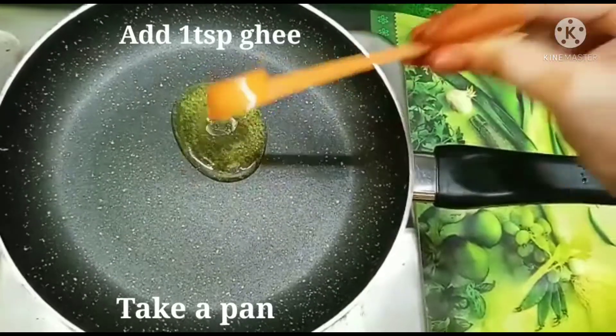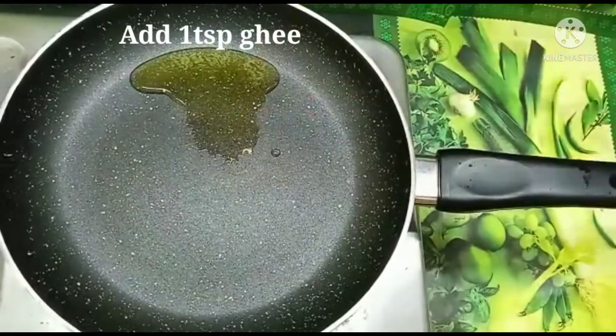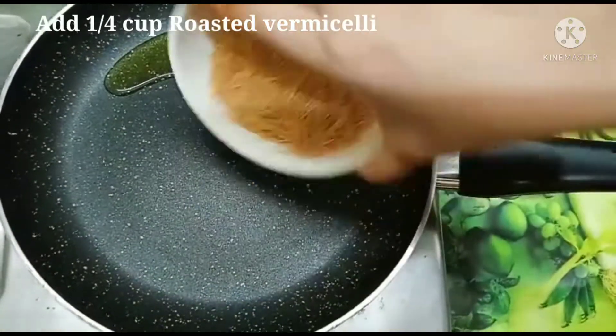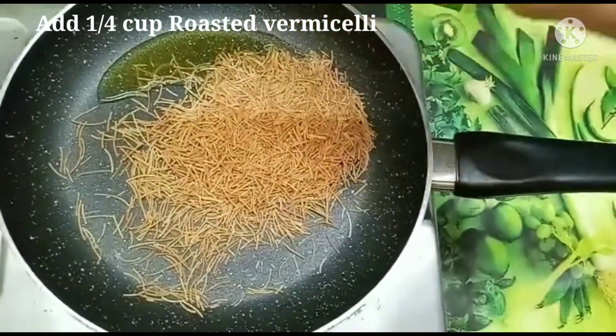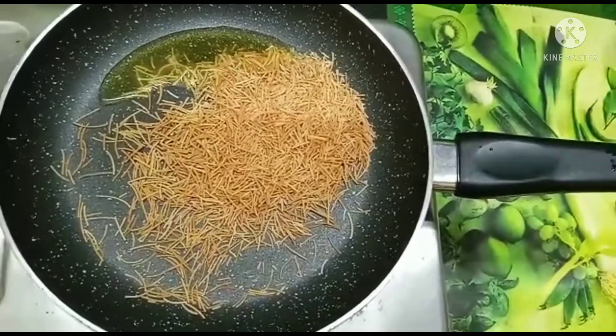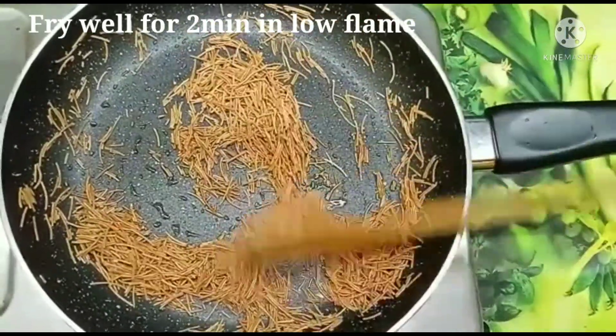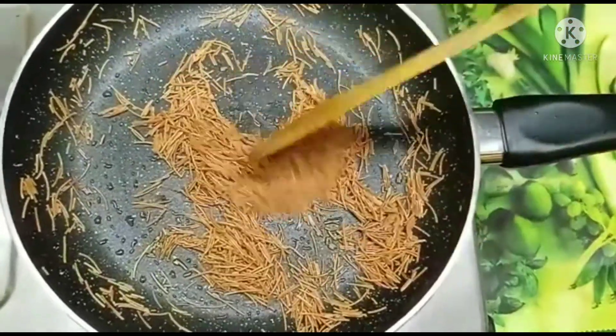I will cook this with a little bit of roasted vermicelli. I will cook this for some time. If you have not roasted it, you will be able to fry it in the pan.